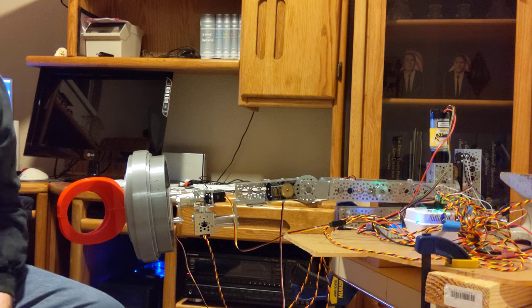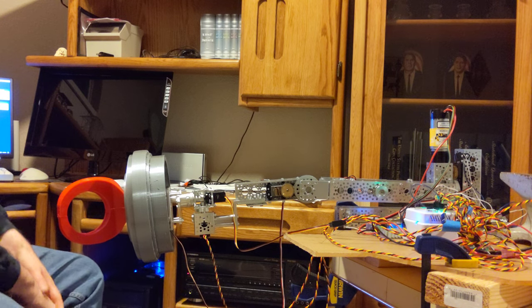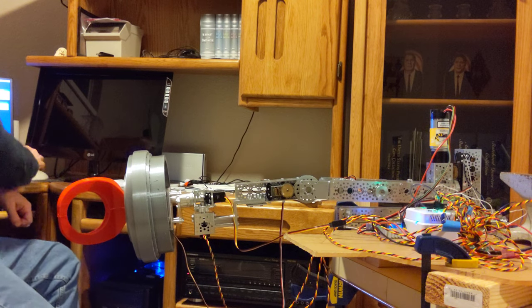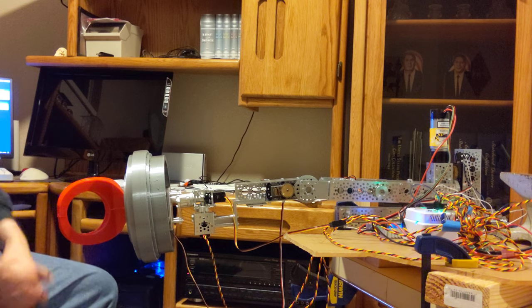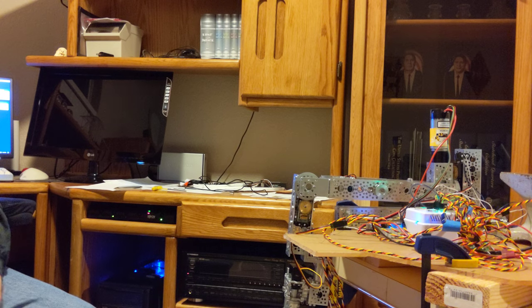I've got one other routine that basically puts it down in a safe mode so I can turn the power off. It puts the arm in a safe position and then lets the servos power off, so it's now in a low power mode.